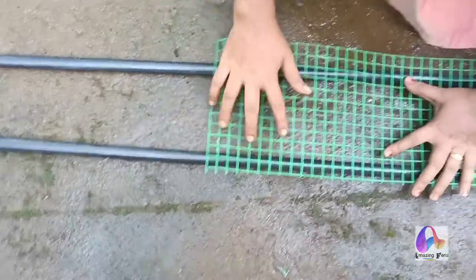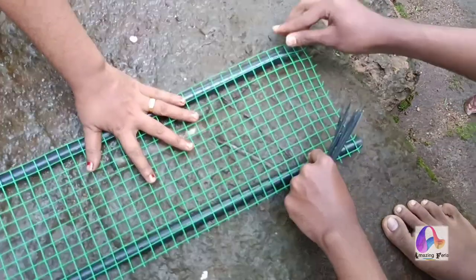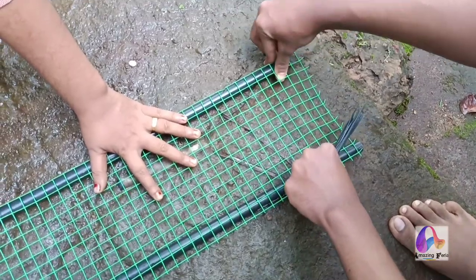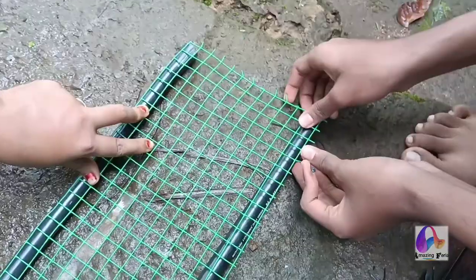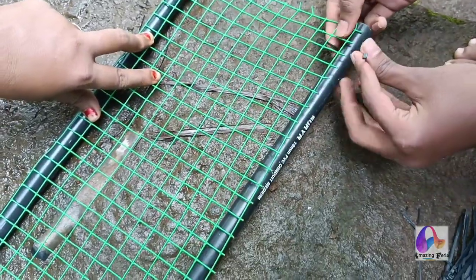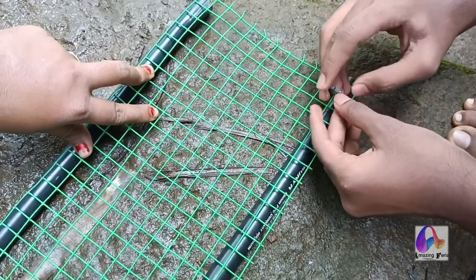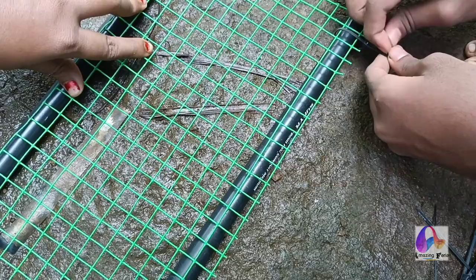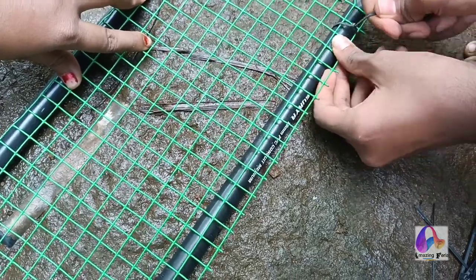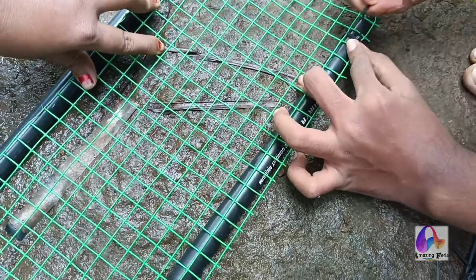Now we're going to place a set of pipe. I'll place a strip in the pipe after the pipe. This is a simple method.